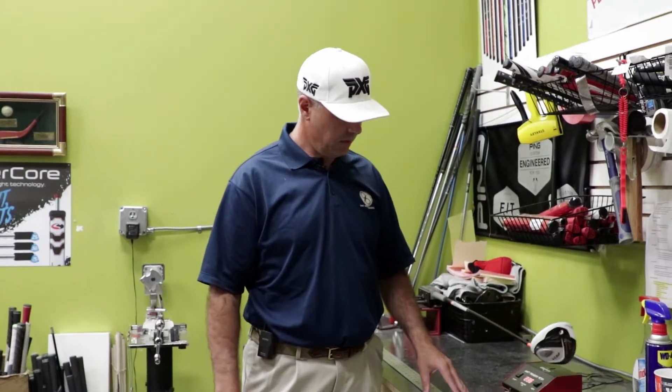Hey everybody, Pete here, obviously in the Club Repair room. I want you to see how this shaft is moving in somewhat of an oscillating motion.